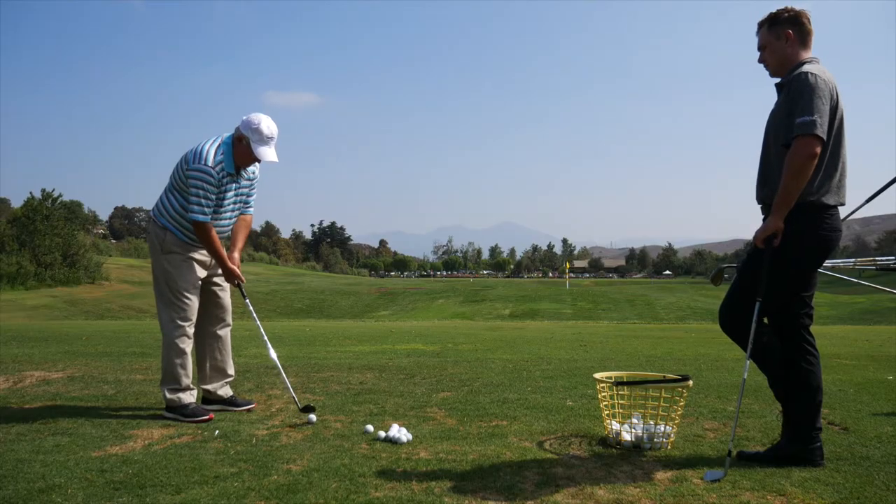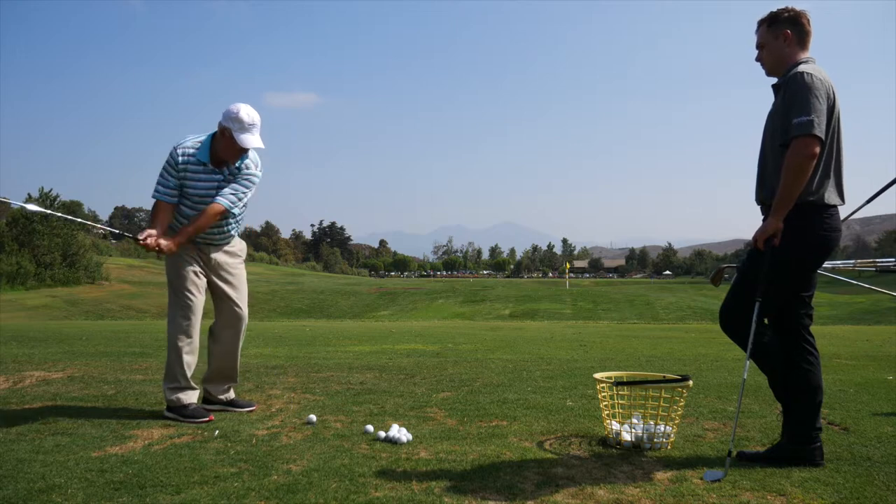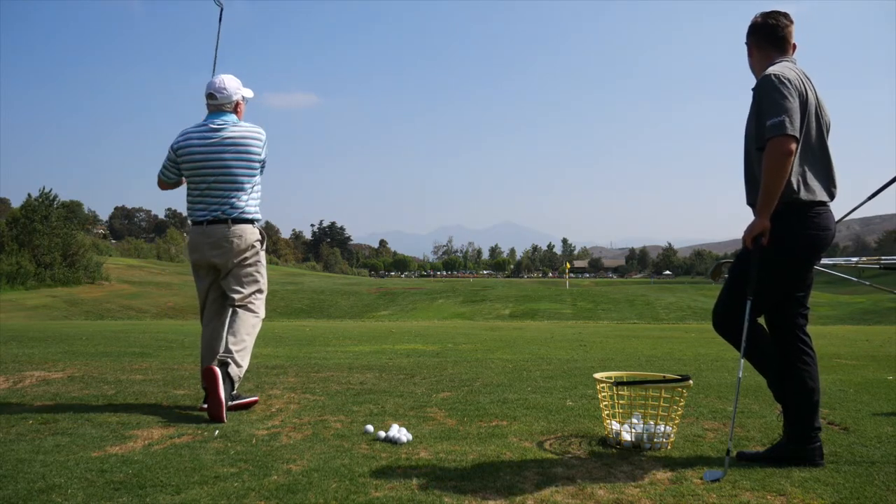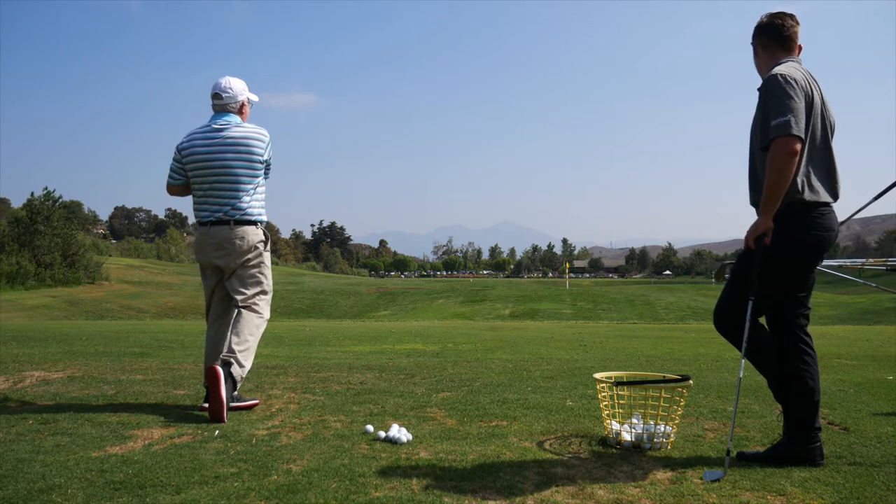Hi, Chris Wallace from Second Swing. We're with Cleveland Golf today in Mission Viejo, California. We're out testing and checking out new RTX 4 wedges. Brian Schelke is with me — good to see you.